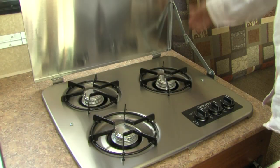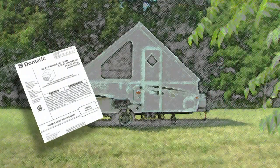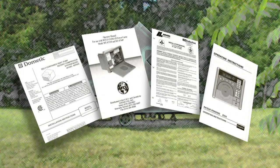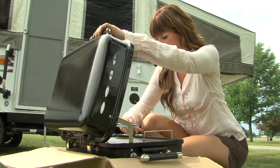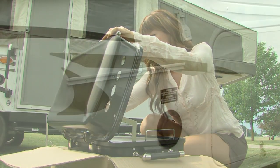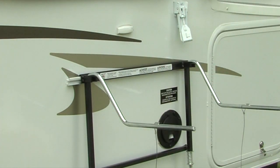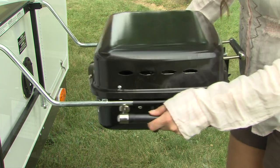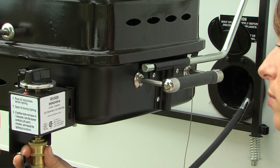Since the appliances in your Rockwood camper may vary according to floor plans and options, we suggest that you consult your dealer and/or owner's manuals included with your camper for operating and maintenance information. To attach the outside grill, remove it from the box and assemble according to the manufacturer's instructions. Begin by installing the grill base onto the mounted bracket located on the side of the camper, then place the grill on the base and attach the LP gas line provided from the opening on the side of the camper to the grill.